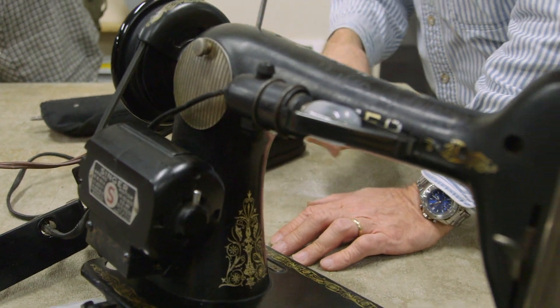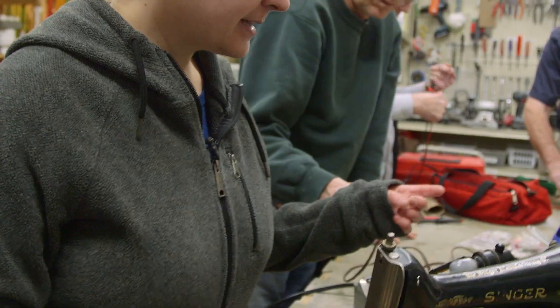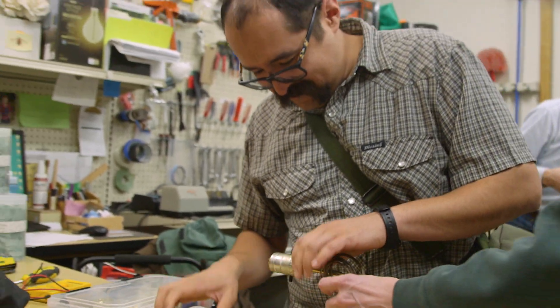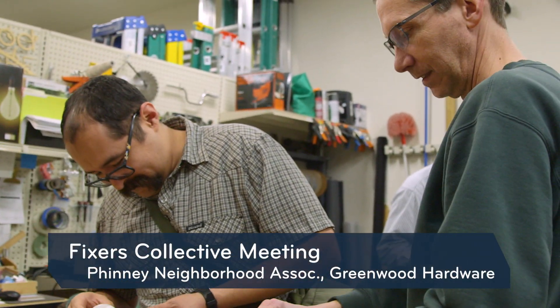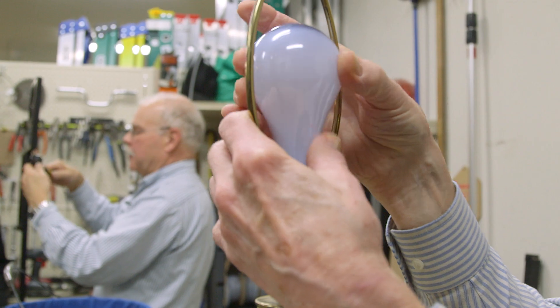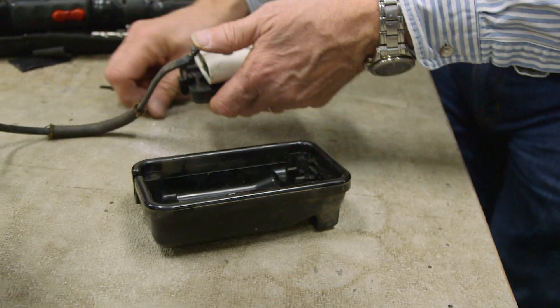The Fixers Collective is a bunch of people that originated from the PNA, the Finney Ridge Association. It's a volunteer organization — we have anywhere from four to eight people as fixers, and we all just want to fix things. Greenwood Hardware hosts us.